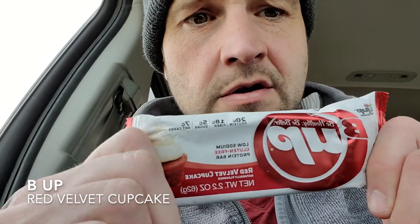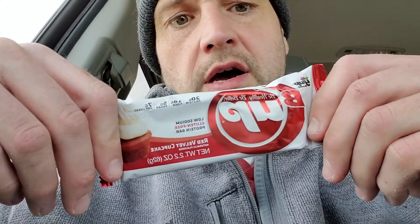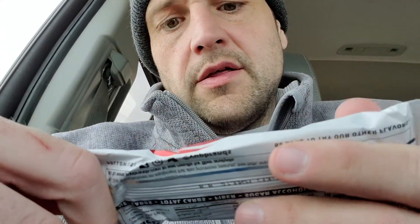Alright, we're here — protein bar review, mobile edition, again in the truck, pulled over. We'll do the close-up version. Close-up version of protein bar review, and we've got B Up Be Better.